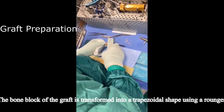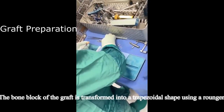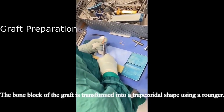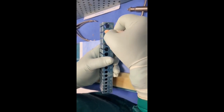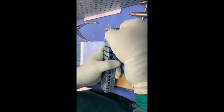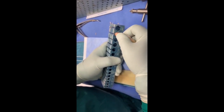The bone block of the graft is transformed into a trapezoidal shape using a rongeur. The bone block is shaped with a base width of 11.5 to 12 mm and a tendinous part of 8 mm.